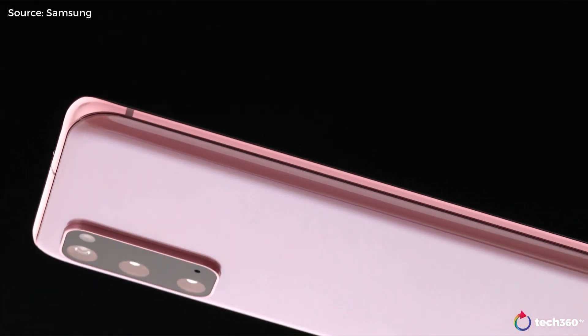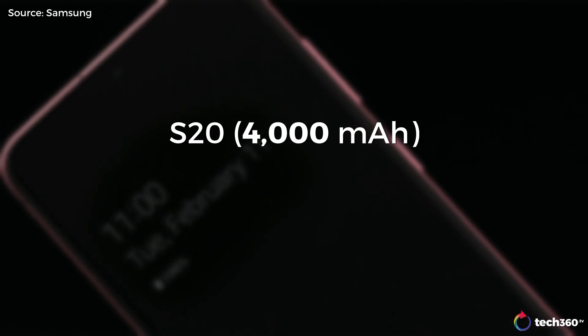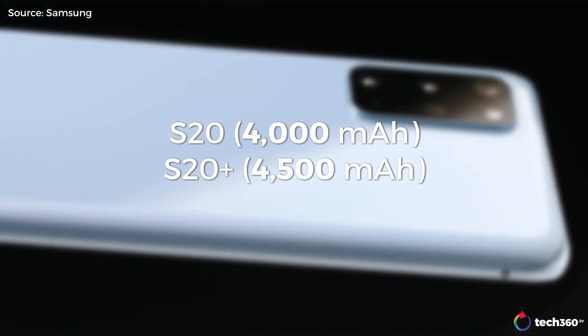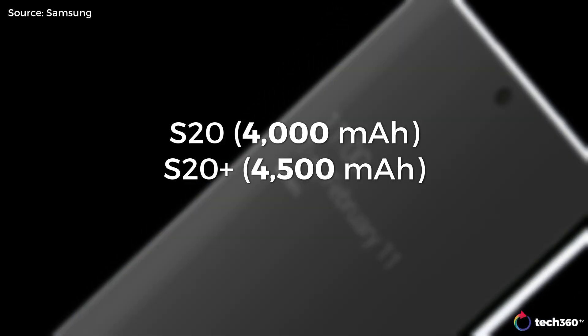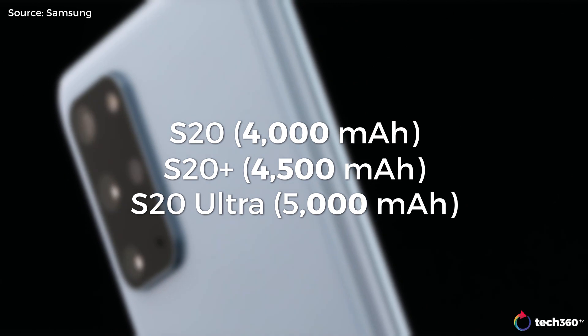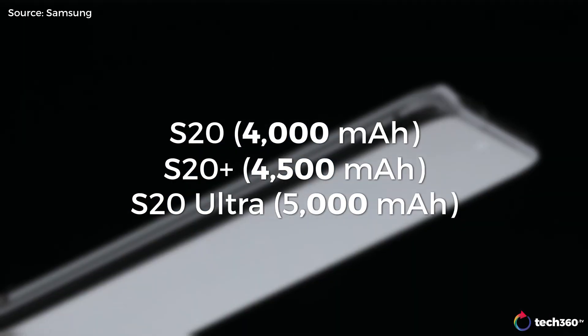The S20 comes in a range of huge battery power. The S20 is good at 4,000 milliamp-hours, 4,500 milliamp-hours for the S20 Plus, and the top-of-the-line flagship S20 Ultra comes in at a 5,000 milliamp-hour battery that will surely last you all day.